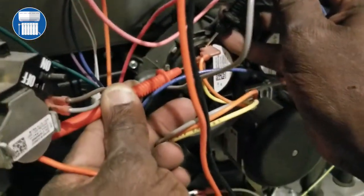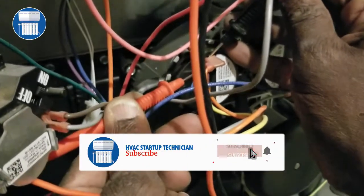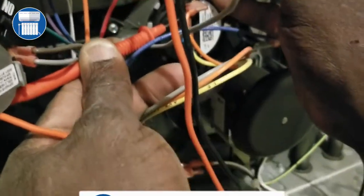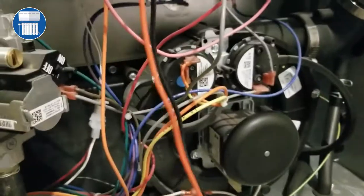That's the best way to test a pressure switch. If you get any fluctuation in that switch, then you have a bad pressure switch. That's the little tip on how to properly test your pressure switch. Thank you for viewing the video and please don't forget to subscribe!